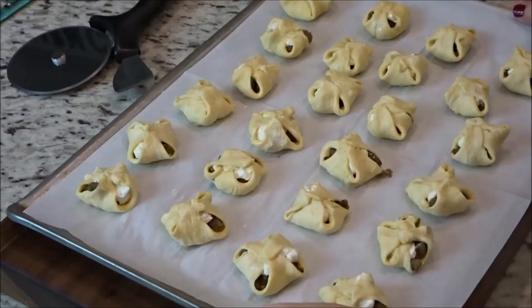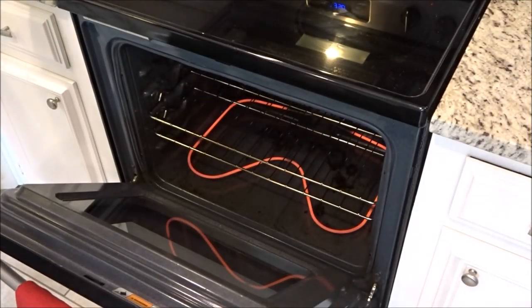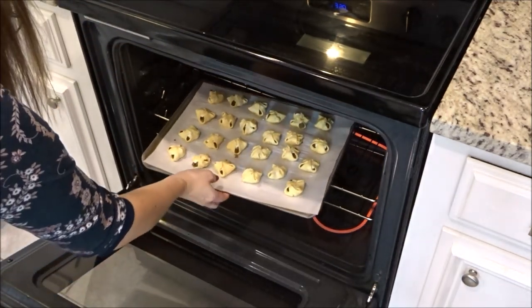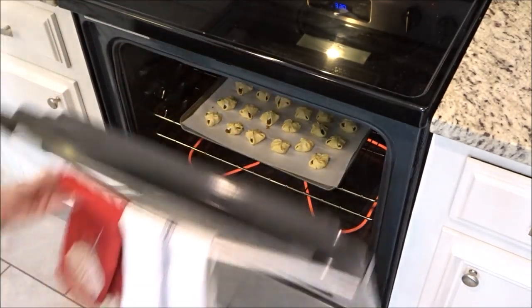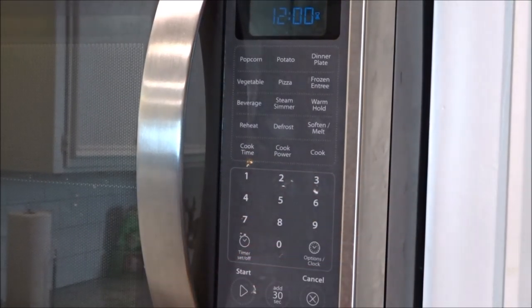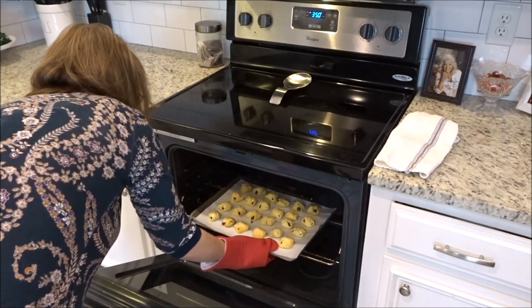Once you're done bundling them up, you're going to put them in the oven. The recipe says to put them in for 10 minutes or until golden brown, but to get golden brown mine usually takes anywhere from 12 to 15 minutes. So I set the timer for 12 and keep an eye on it. On this particular day I left it in for about 14 to 15 minutes and they were done.